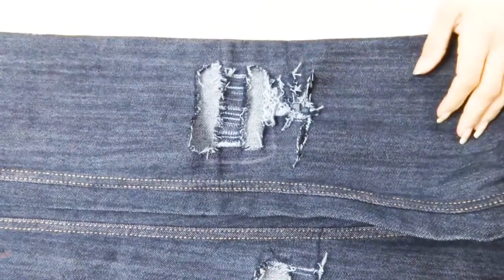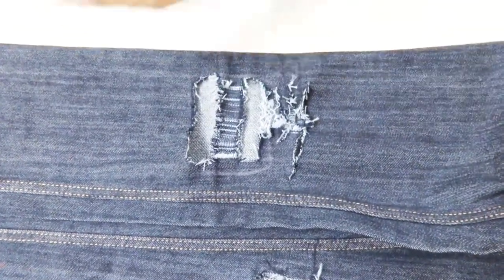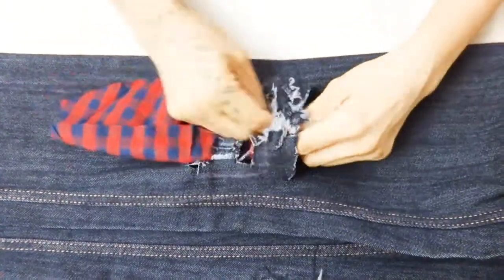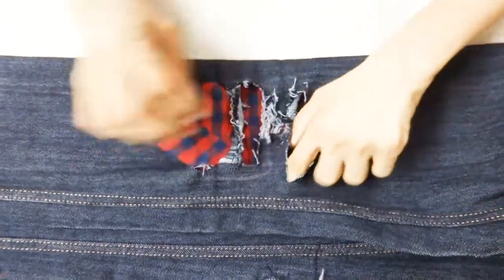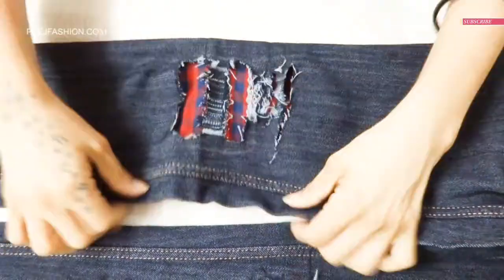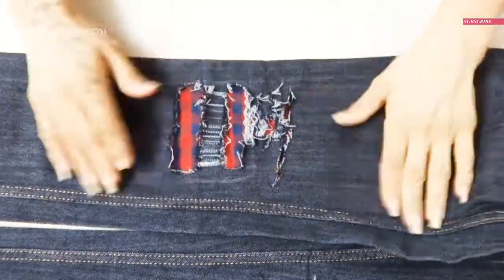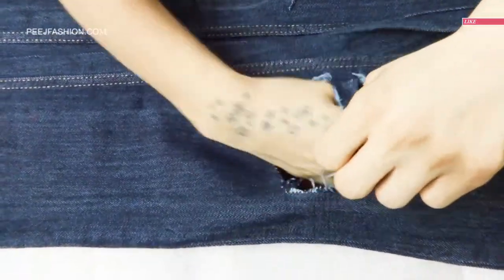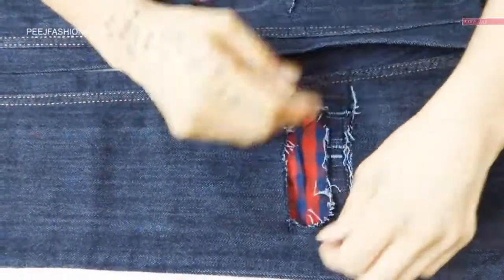On the ribbed jeans, we will place the fabric here. We have a cotton plaid print fabric. If you want, you can use your favorite type of fabric or any quality of fabric. We will place the two legs.